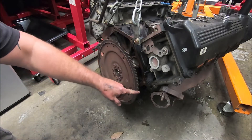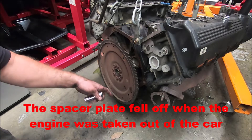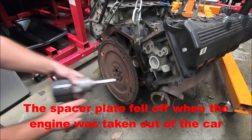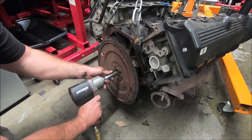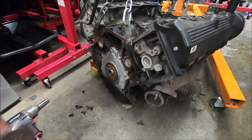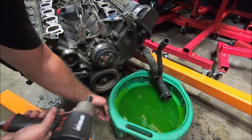Now we can take the flywheel off. There's also a plate on the back side that we need to keep as well — don't forget to put it on before we put the engine in. The quickest way to get these off is with an impact. And since I got the impact fired up, I'm going to take the crank bolt off as well.